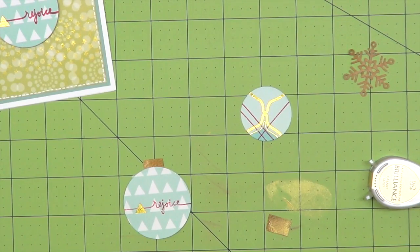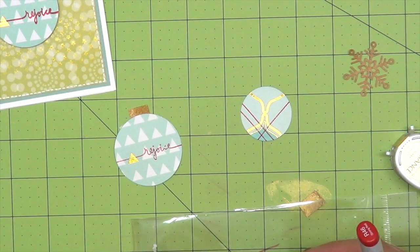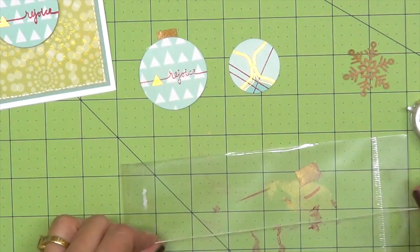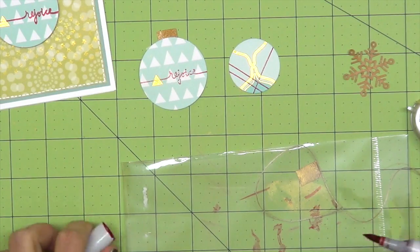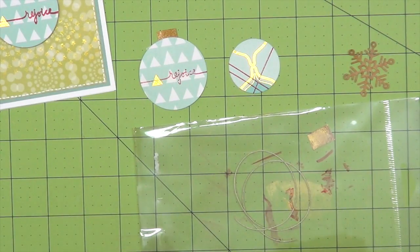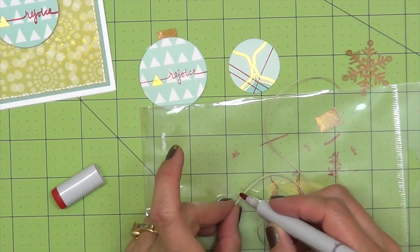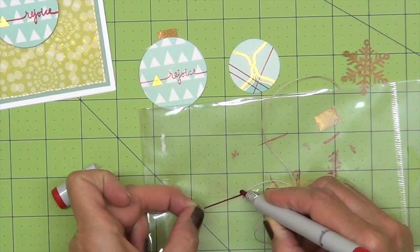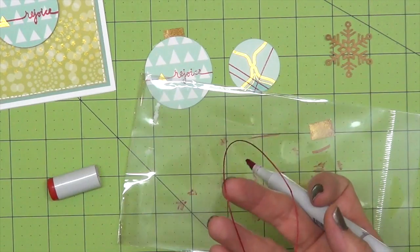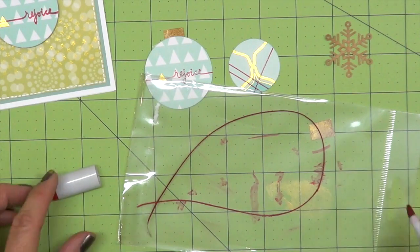A little tip for some string: if I don't have red twine or red string, you can also use the yummy string that comes in the kit. But I like my string a little bit stiffer, so I might put some glossy accents on it or some rock candy. I'm going to take the chisel end of my Copic marker and hold down and pull it to color the twine. This is great if you're making a few cards and you don't have anything that's red. As it dries, the alcohol makes it a little stiffer and more stable, which I love.